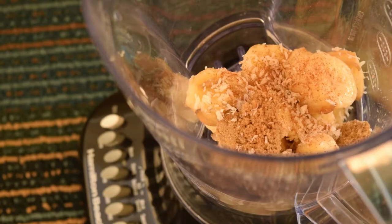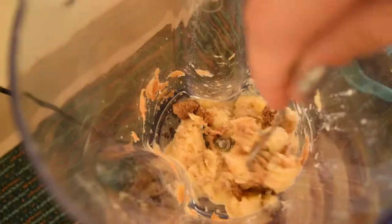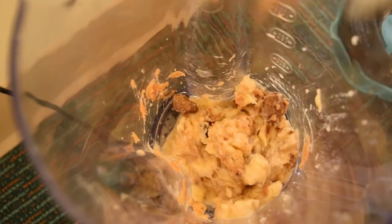Then you put the bananas, the cinnamon, and the coconut in the blender. Oh, I forgot to add the peanut butter. If the mix is too hard, you can use a fork to mix the ingredients a little bit.